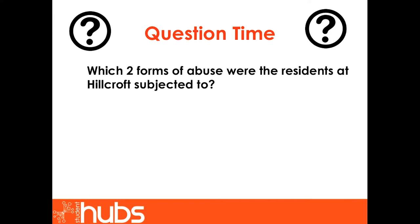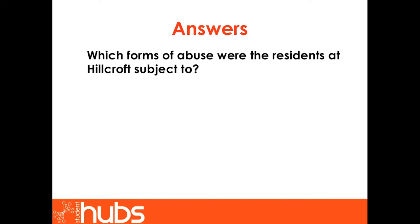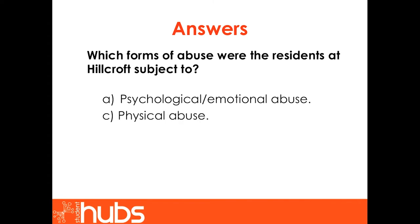Question time. Which two forms of abuse were the residents of Hillcroft subjected to? A: psychological or emotional abuse. B: neglect. C: physical abuse. D: sexual abuse. The residents at Hillcroft were subject to psychological or emotional abuse and physical abuse. Residents were not only physically abused — they were denied any dignity and subjected to bullying from the staff who were supposed to be looking after them.